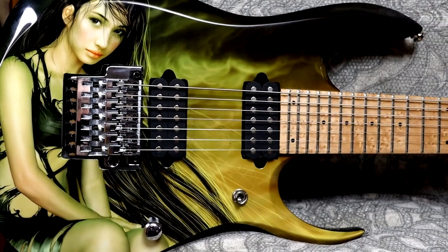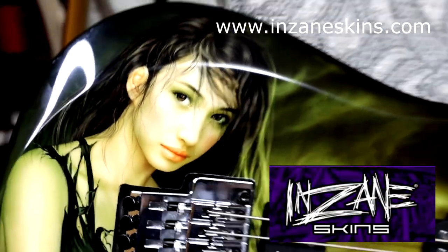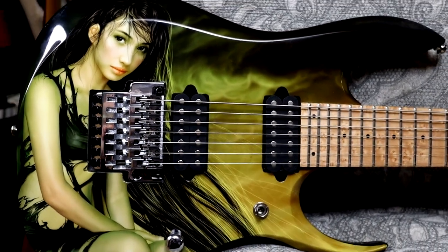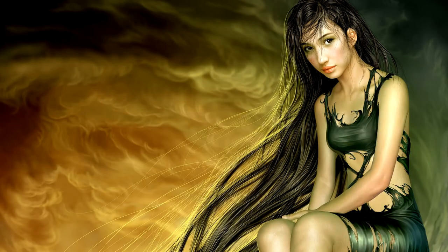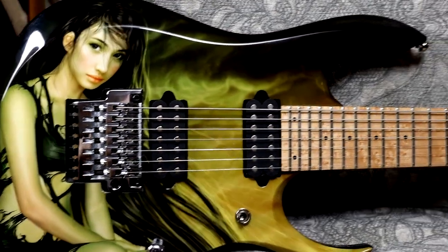So this guitar was white. This graphic was applied by Insane Skins in California - they spell it I-N-Z-A-N-E, I assume you still say it 'Insane.' They did an amazing job. The graphic itself came from an internet image by a Chinese artist. I looked for a way to contact that artist to pay them for licensing their work for this guitar design, but couldn't figure out any way to contact them.